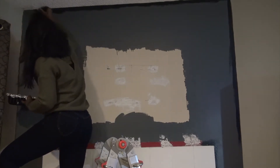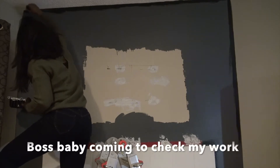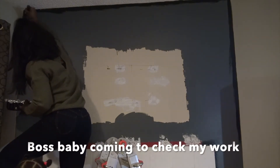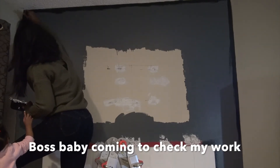Before I could get too far into my painting, my little supervisor came along to inspect everything and let me know she felt like I missed a few spots.